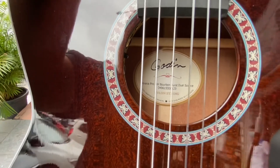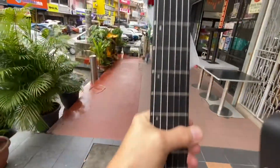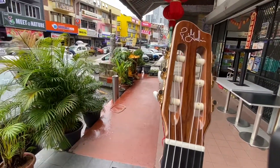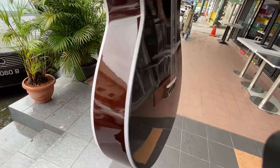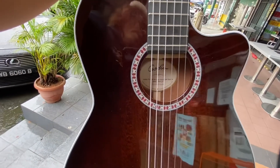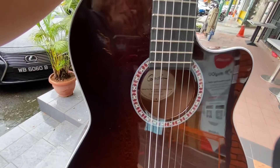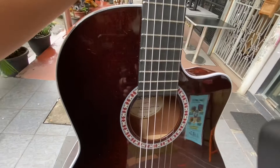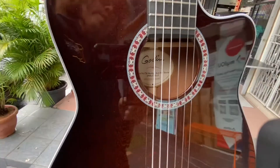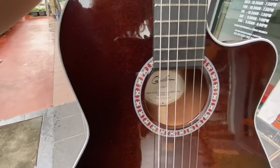Yes, it's a beautiful guitar. This is the Godin Arena Pro Cutaway Bourbon Burst, dual source, nylon strings — beautiful. This is very ideal for stage use and it's a perfect guitar. Thank you for watching, and I hope you can drop by Guitar Store Malaysia to try this guitar. We have three models: the first is Arena Mahogany, the second is Arena Flamed Maple, and this is the third — Arena Bourbon Burst, full solid. Thank you very much.